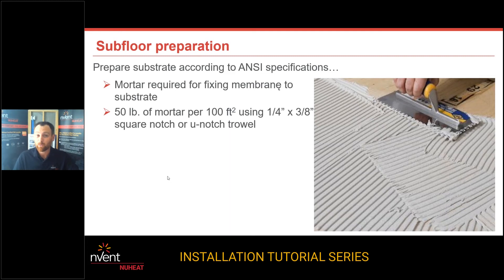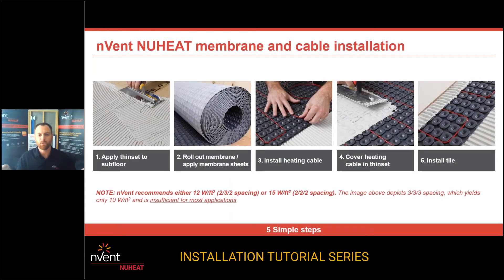Now we're going to start the story of how to build the sandwich of new heat cable and new heat membrane. We're going to thinset this down with modified thinset just like we did with the mat. The only difference is that with the mat, it was a quarter by quarter square notch trowel. With the membrane, we change that trowel to a quarter by three-eighths, either square or U-notch trowel. We want a little more thinset to set that membrane down. Then: thinset, push the membrane into that, string the cable, flat side of the trowel to the membrane, then scrape lines and set tile on top.